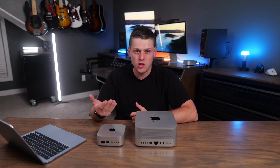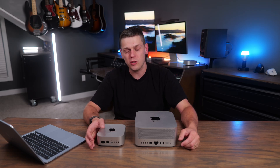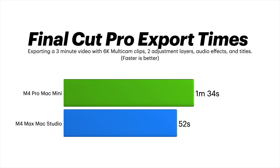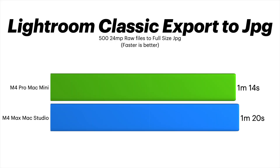For a 3-minute Final Cut project with a couple 6K cameras, color adjustment layers, titles, effects, and audio plugins, the Mac Studio exported in 52 seconds while the M4 Pro took a minute and a half. For longer 10, 20, or 30-minute videos, you'll really appreciate the faster export times on the Mac Studio. The most surprising test was Lightroom: exporting 500 images from RAW to JPEG actually took longer on the M4 Max Studio than the M4 Pro — even after running it multiple times. So for Lightroom exports, the M4 Pro and M4 Max give very similar performance.